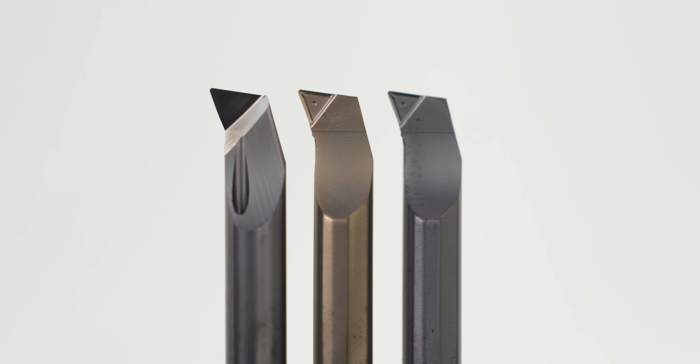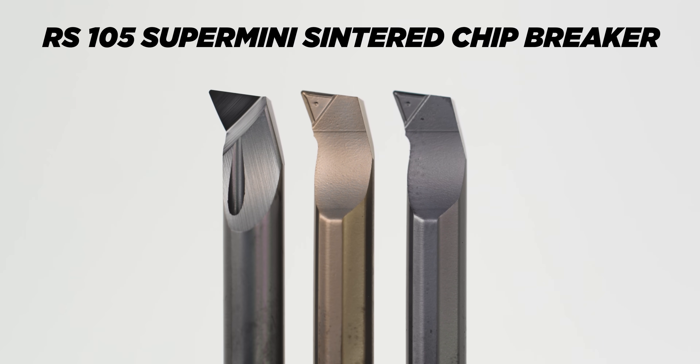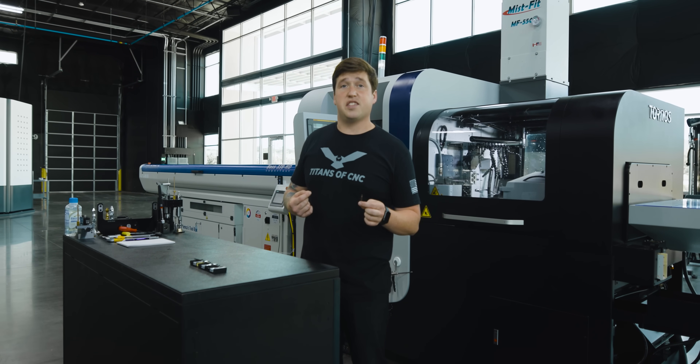Horn has sent us a bunch of their new boring bars. It's their RS-105 Centered Technology, and they are telling me this can break the chip on anything. Titan told me to grab a camera, come out to the Swiss machine and do this all live. We have several materials we're gonna throw at it — I personally have no idea how this is gonna go.